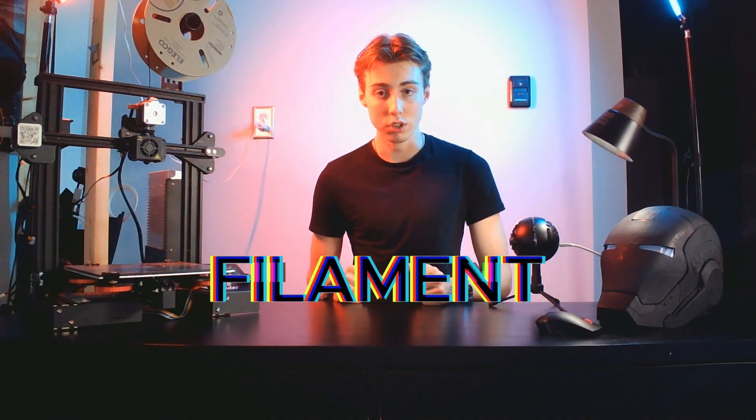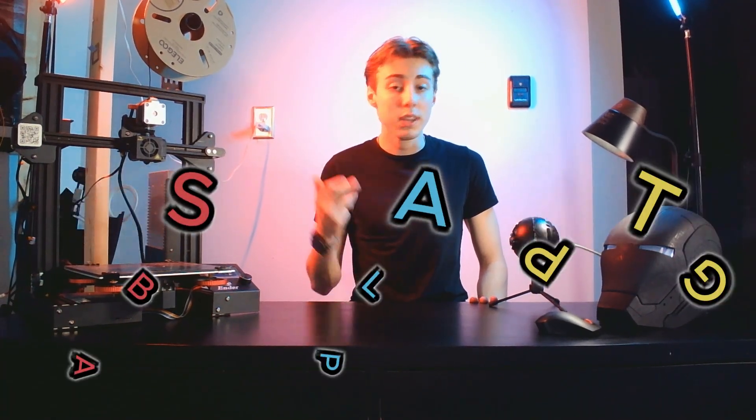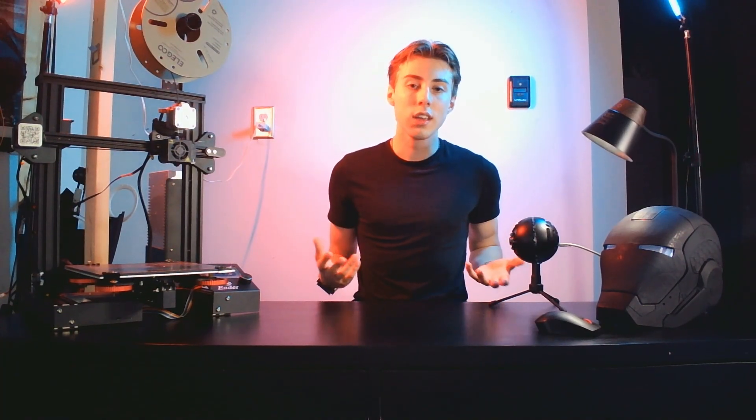Now we're going to go over the filament you'll be using. Without filament, you won't be able to print anything. Filament is the material used by FDM printers and it comes in various types like ABS, PLA, PETG, and more — each with their own properties. PLA is the most beginner-friendly filament due to its ease of use and widespread adoption in the 3D printing community. As you can see, this Iron Man helmet was printed out of PLA and it's pretty strong. Comparing it to the car world, it's like a Honda Accord — reliable, but if you ram it with a Ford F-150, it's going to break.